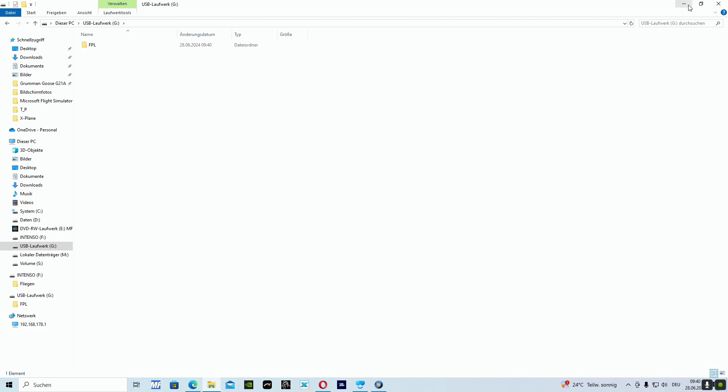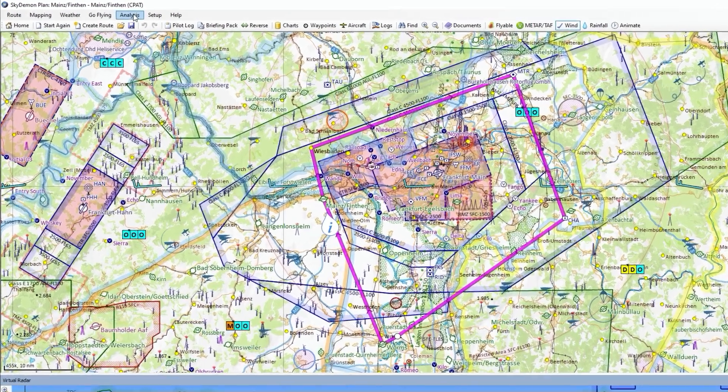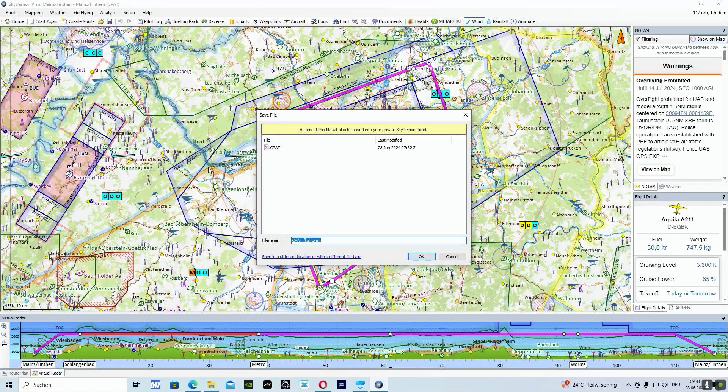Now I minimize the Explorer, and in the background you can see SkyDemon is already open. Now we want to save this current flight plan to the SD card. We run the cursor to 'Route' and on the pull-down menu click on 'Save As', then on 'Save as a different location or with a different file type'.